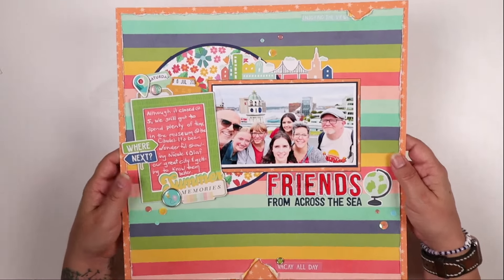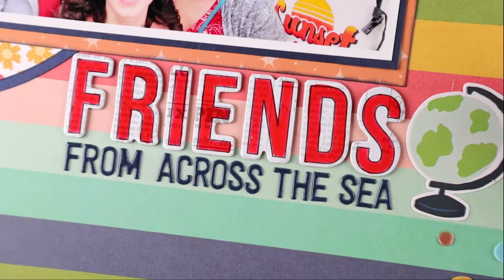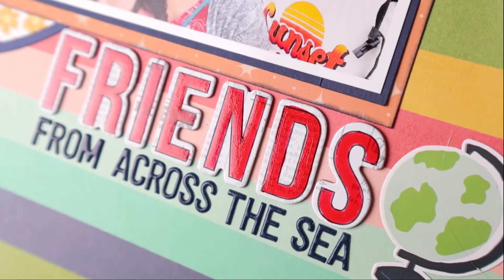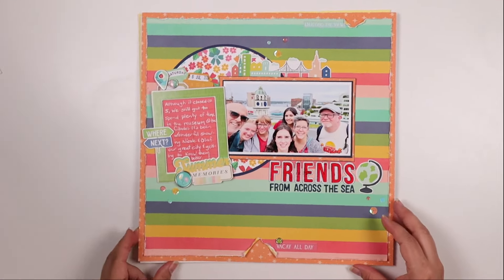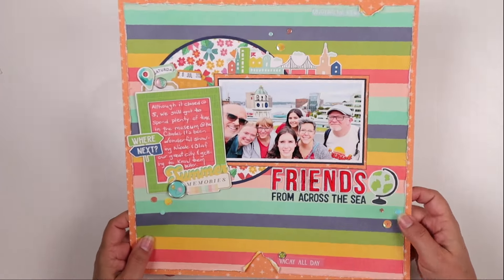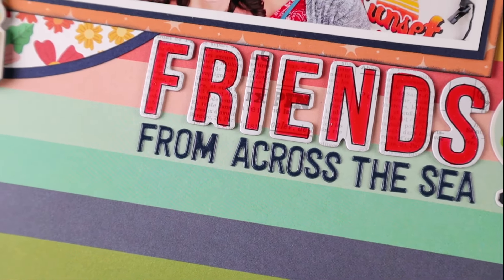This one is the layout I made last week and it is called "Friends from Across the Sea." One of my favorite things about this layout is the title. As you can see, it has this nice shiny glaze to the word "friends." These are the Vicki Boutin letter stickers that came in the Summer Lovin' kit. They are plain white letter stickers with a newsprint background, and they are very customizable.